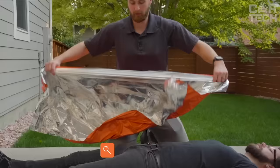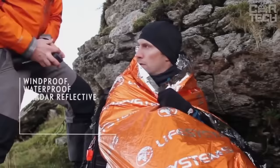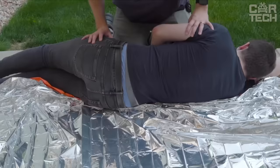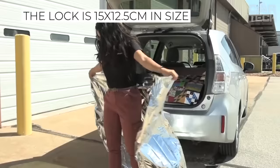Rescue thermal blanket — in life, there are the most unpredictable situations: left on an empty highway at night in winter, getting into an accident, or lost in the woods. To survive such an extreme situation and not freeze from the cold, a thermal blanket will help. It is light and compact but will help you in a difficult moment. The blanket can reflect up to 80% of the heat radiating from your body back to you. Size: 130 x 210 mm.